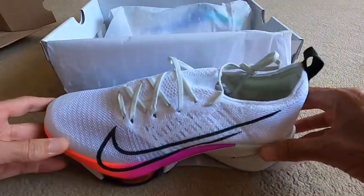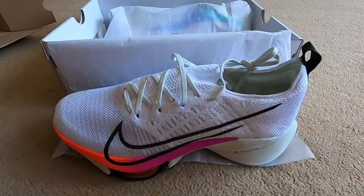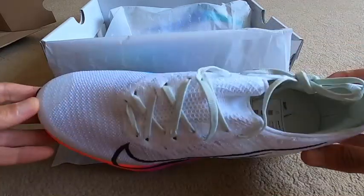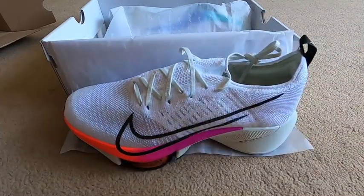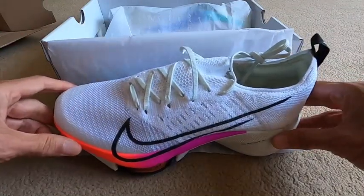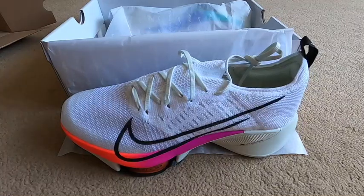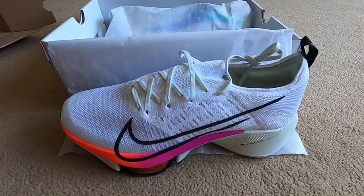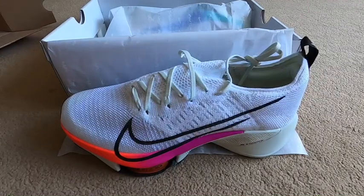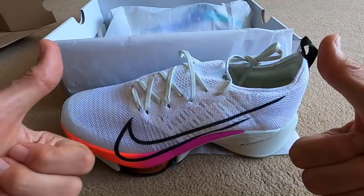Thank you so much for watching. Please do leave some comments below - what are your thoughts on these? I do like the design. Thumbs up, comments below - let's hear what you have to say about these new Nike Air Zoom Tempo Next Percent. I'll keep you updated on how I get on with these. Thank you, good night!